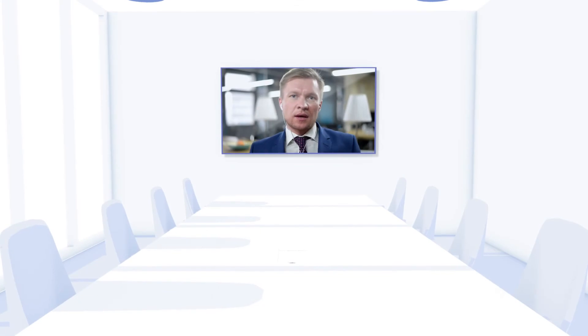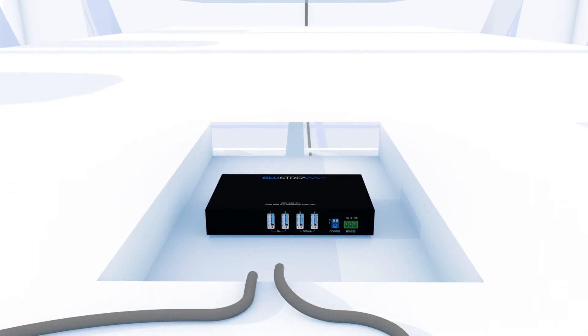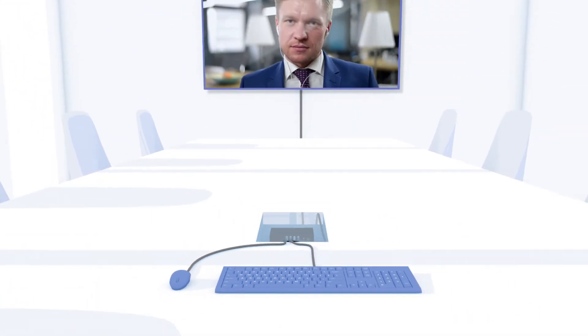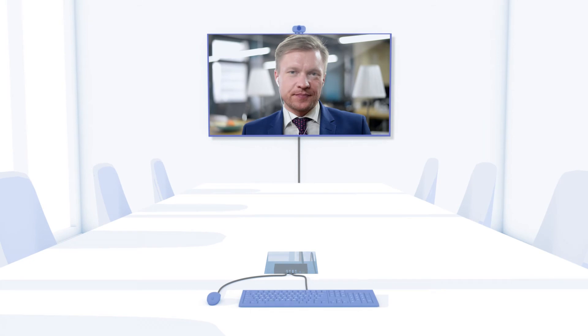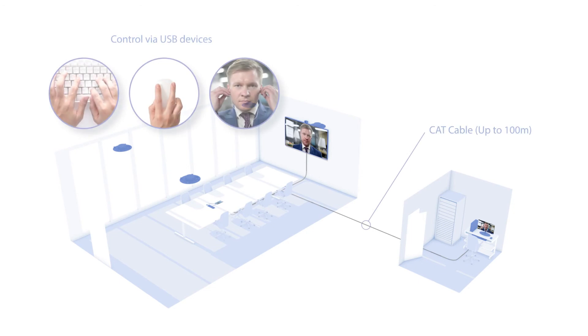The perfect application for the UEX100E kit is a boardroom with a remote PC. An integrator can connect their USB camera, keyboard and mouse to the transmitter, whilst connecting the receiver to the PC and the ethernet serving device up to a hundred meters away.